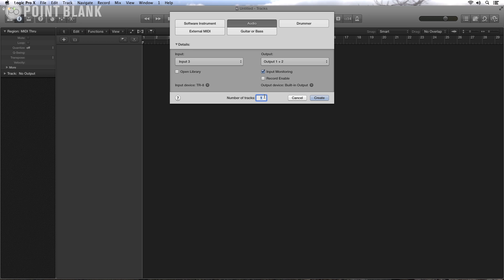The first thing I need to do is create individual audio channels — one for each of the individual sounds. In this case we're looking at 11 in total, and I need to take an input from the TR8 which I have set up as you can see here. So the first sound: